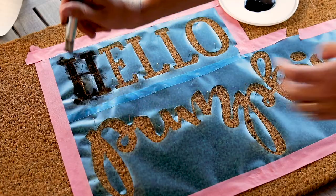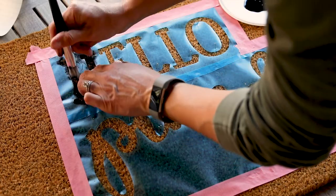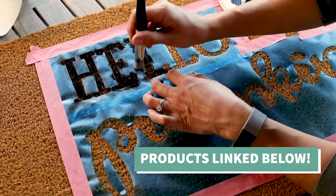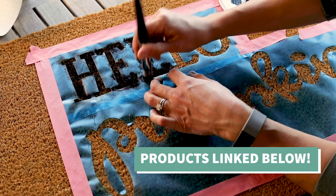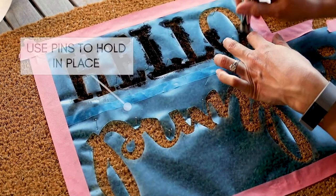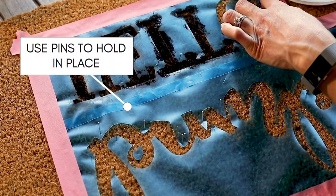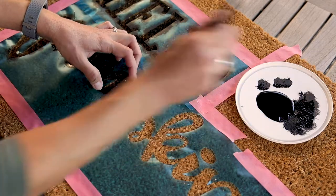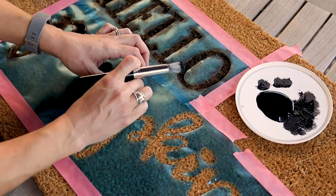The thing to remember about stenciling is you want a hard bristle brush and you need to keep the motion straight up and down. I'm pouncing in between the letters — I'm not rubbing it in, I'm not doing a paintbrush motion. I'm also using small pins to hold the design in place in those spots where I'm worried about the paint bleeding, and that really worked out pretty well for this doormat.